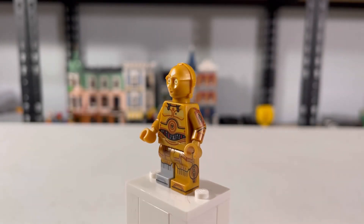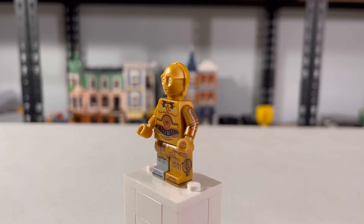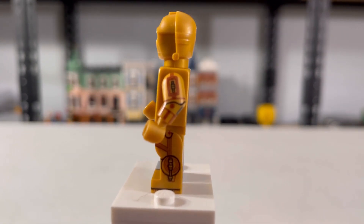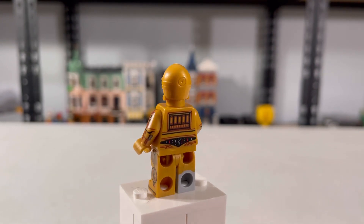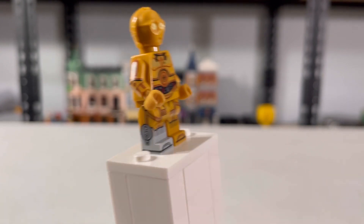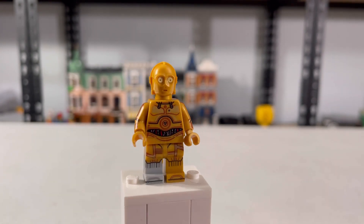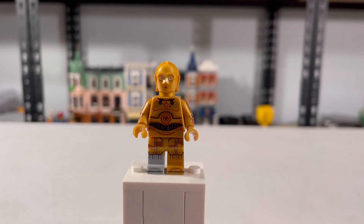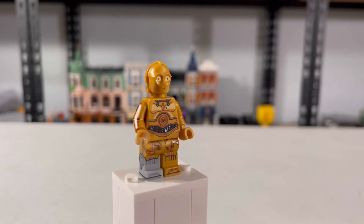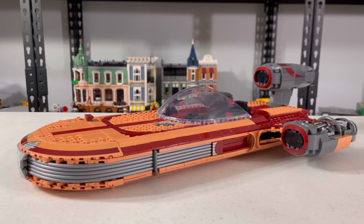C-3PO is probably my favorite because I love his molded head. It's pretty rare in Star Wars sets to get molded heads. And I love his side printing — the side printing is just awesome. His back printing is cool too, and I really like this side printing as well. And I love that kind of reflectiveness. It's not as reflective as it's going to be, but if I get it at the perfect angle, it kind of reflects on his head.